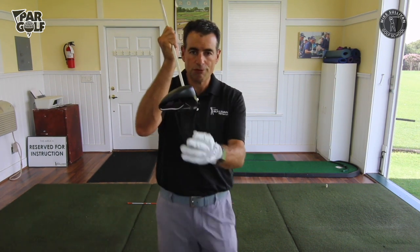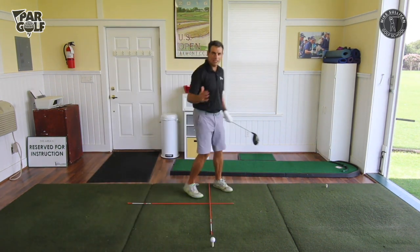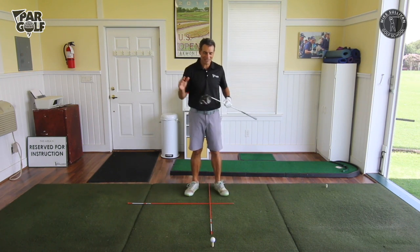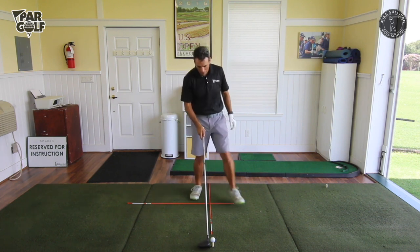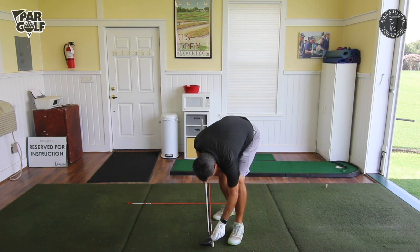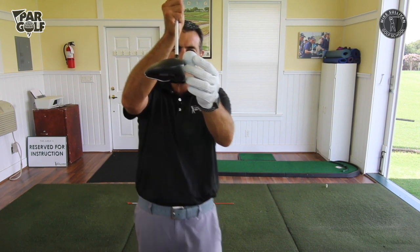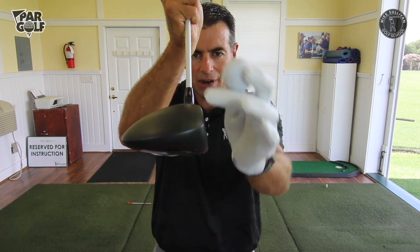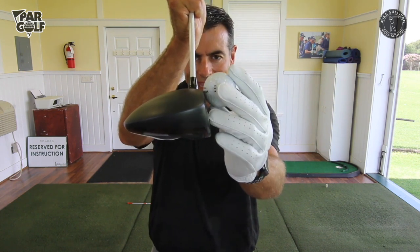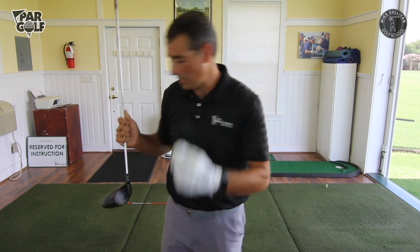Here's the thing with the driver: this club is designed to be hit from a tee — it is not designed to be hit from the ground. It has relatively little loft. This is the only club we have that is designed to be hit with the ball teed up. I'm going to set up so the ball is teed up where about half of that ball is up over the leading edge crown of the driver — not the actual crown up here, but about half the ball is above the driver. We're going to tee it up quite high.